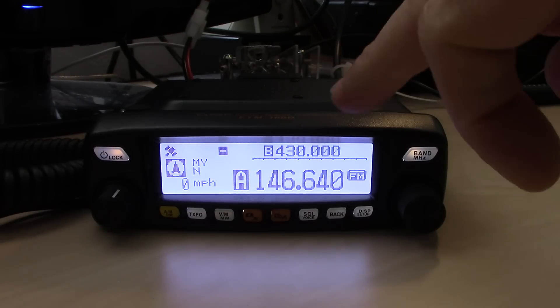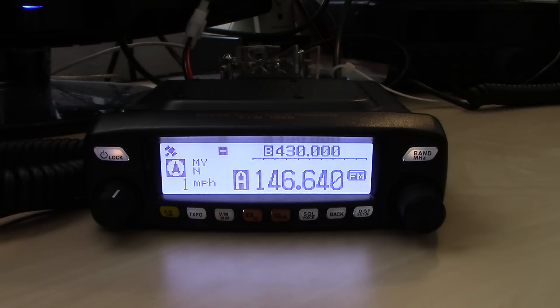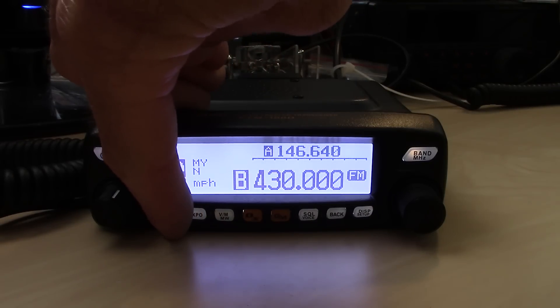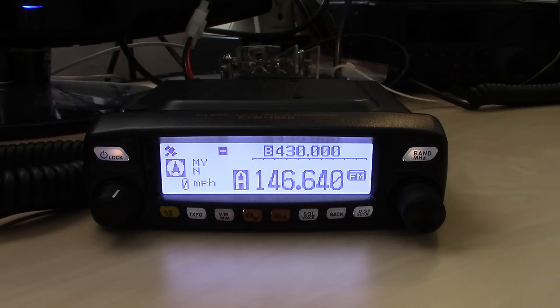On the right you'll see VFOA and VFOB. Notice the FM is blinking — that's your automatic mode select. Right now it's listening for all modes: digital narrow, digital wide, voice wide, and FM. You can easily switch between VFOA and VFOB with the button on the left side. You can also do a couple of functions from the DTMF microphone with the programmable buttons on the front.